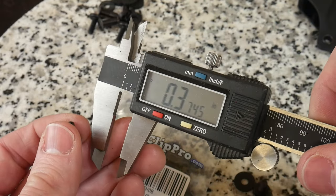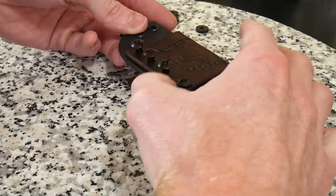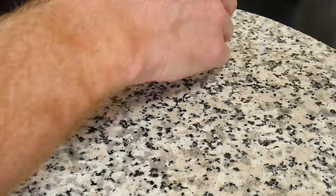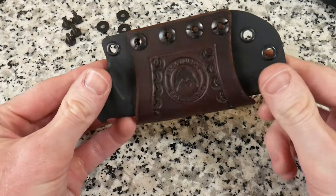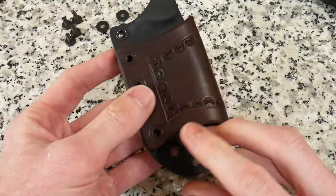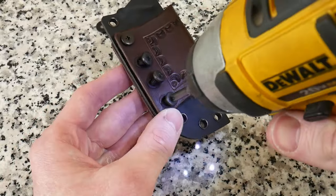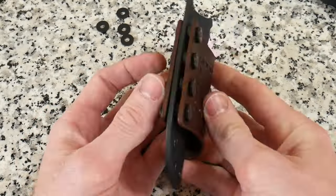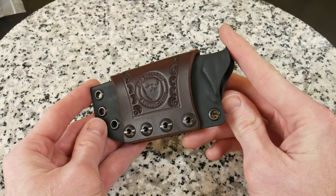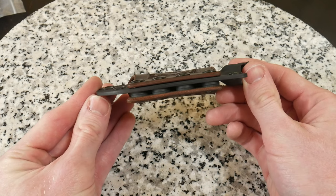To affix the leather onto the kydex sheath, we will use some 3/8-inch Chicago screws. I found that the half-inch Chicago screws were just too long for this project. I will also be putting some rubber spacers on the side of the sheath that will go towards the body — this will allow just a little bit more room for the belt to pass through between the kydex and leather components. Once we have these Chicago screws installed, the sheath is complete.